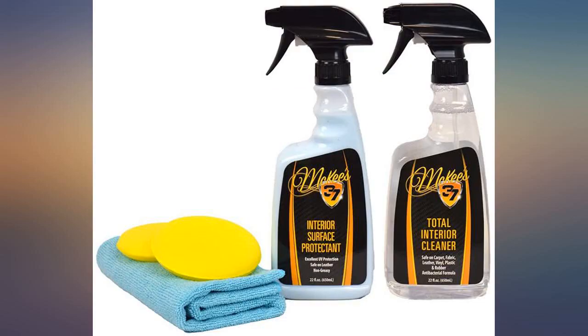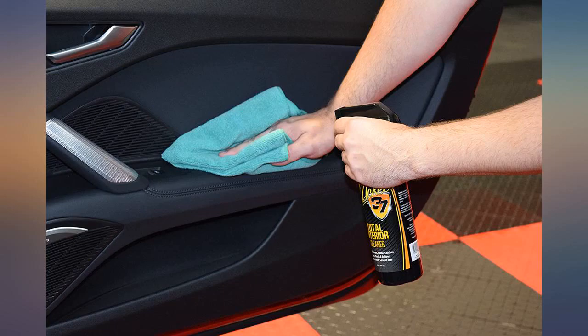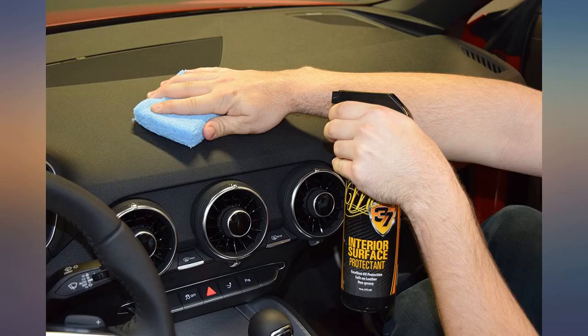Non-oil wax based car wash, clay bar, 37 fast compound, 37 fast polish, 37 N914, 37 paint coating.